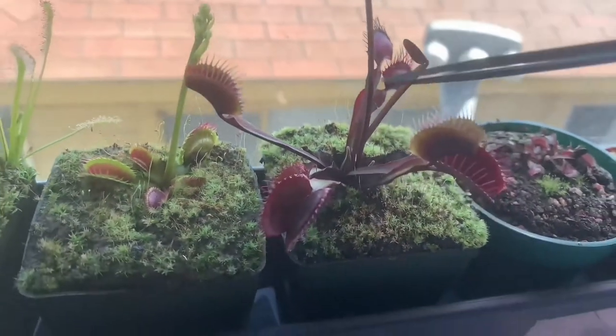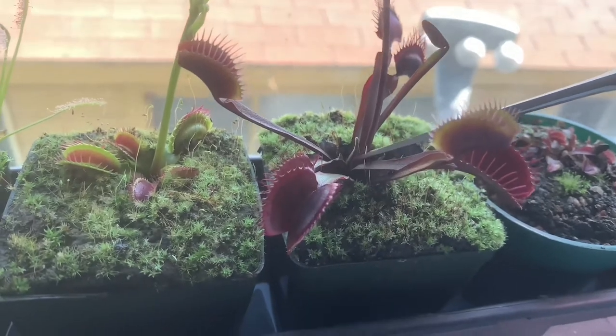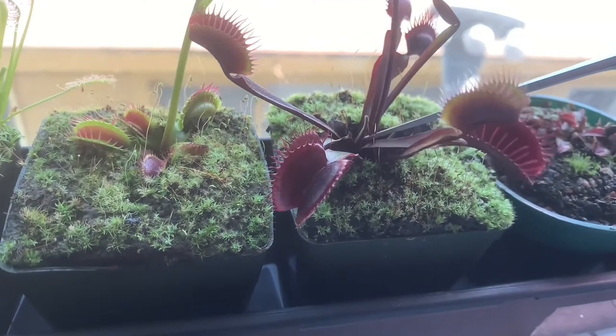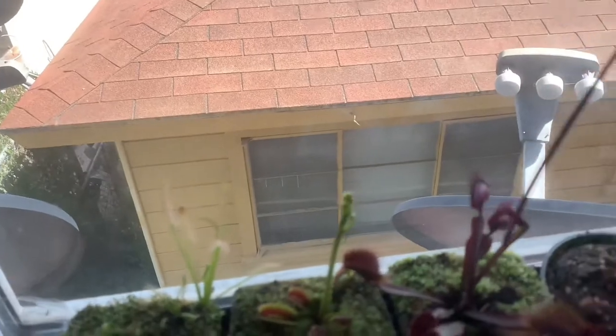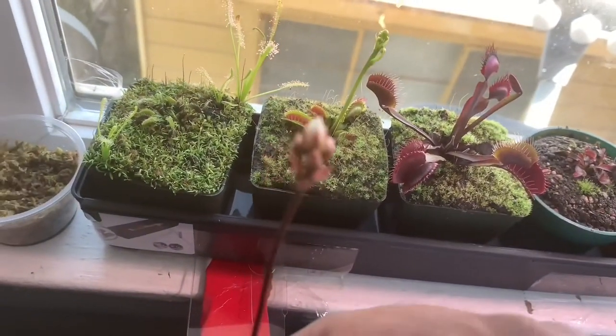It should be doing okay, but I'm actually going to cut it. I think I can actually propagate this one if I cut it — but oh well, the plant will be fine.